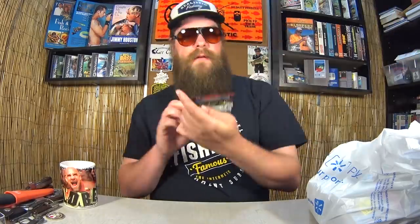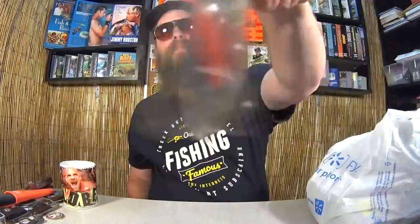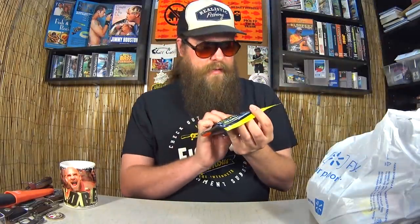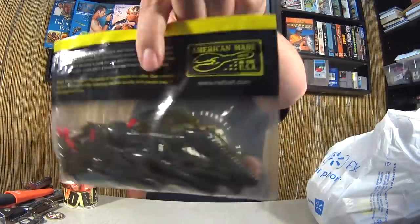Here's one of my favorites: Gulp Minnow in Black Shad — I got really excited when I saw this one. Next, we have Net Baits Pack-A-Craw Slim Red Tips, a 7-pack. They're craws with the tips of the claws colored red — pretty cool. One dollar, and they're made in the USA. One dollar for Net Baits.